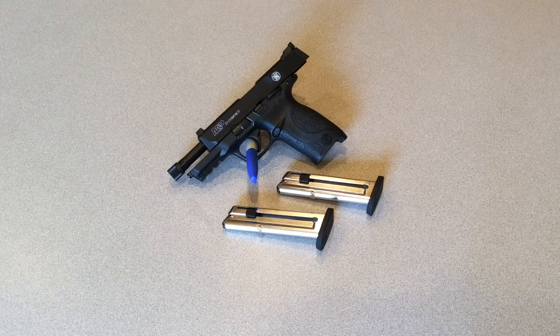I was looking for something I could take out to the range and just practice some fundamentals with, and not break the bank by shooting blocks of .40 Smith & Wesson or 9mm. .22 caliber seems to be pretty sourceable nowadays, so I finally got into the market for one.